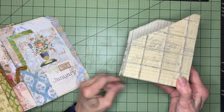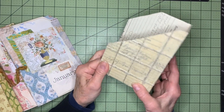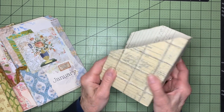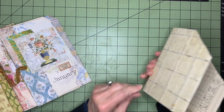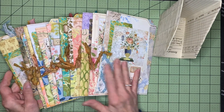Everything is dry now. I ended up covering all of the inside as well as the outside with the vintage papers, and then I did that teabag paper and it secured nicely. It's really simple — super simple. I'm not going to embellish this at all because there's so much going on in the calendar pages.